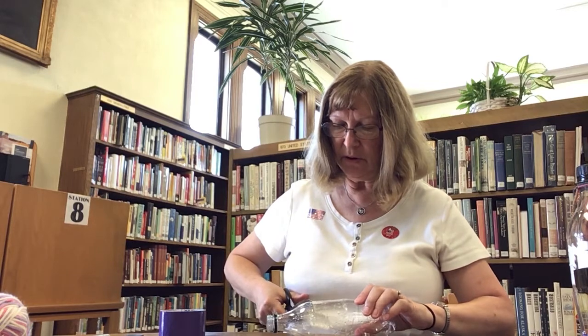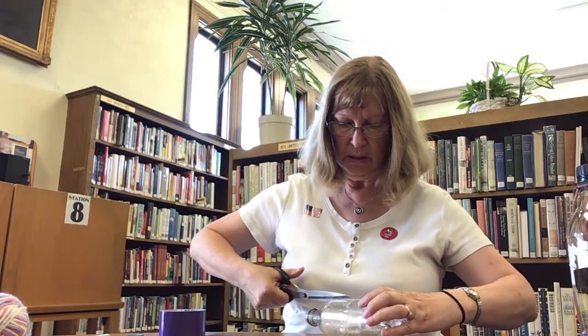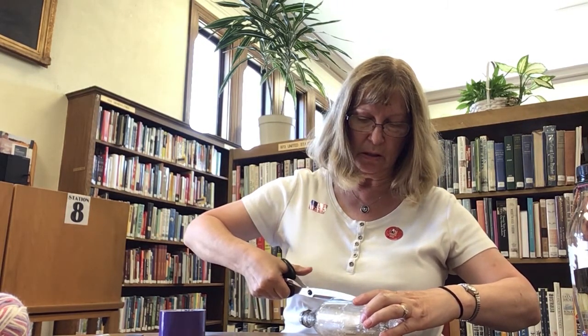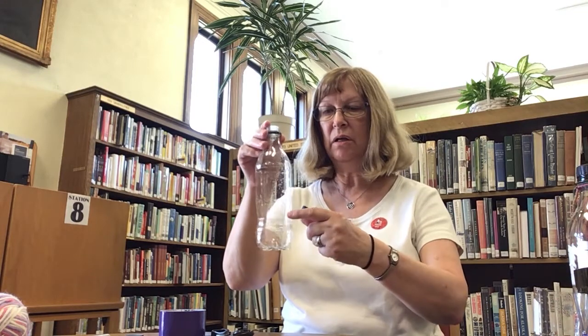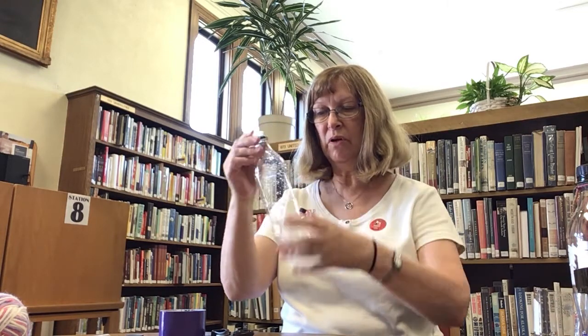I'm slightly following my lines. I go down, and then I'm going to finish it off. Here is the piece that I have cut out. And here is my bottle — the opening goes across, up, and over.